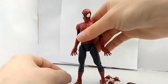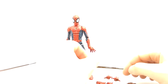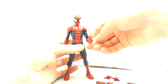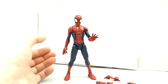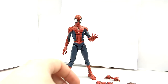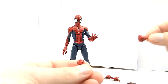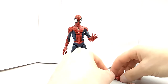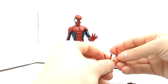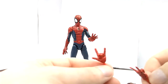Before I swap him out, let's look at the other accessories he has, which are extra hands. Right now on him are his wall crawling hands, as you can see. He also has fist hands for when he's with Deadpool to punch bad guys in the face. And his web-slinging hands — just web-tripping hands.